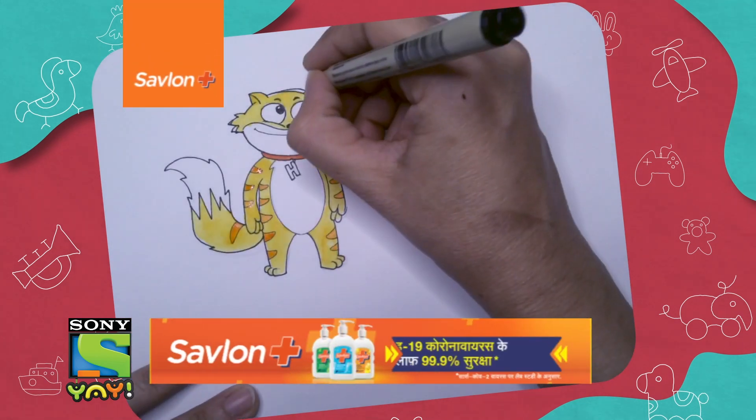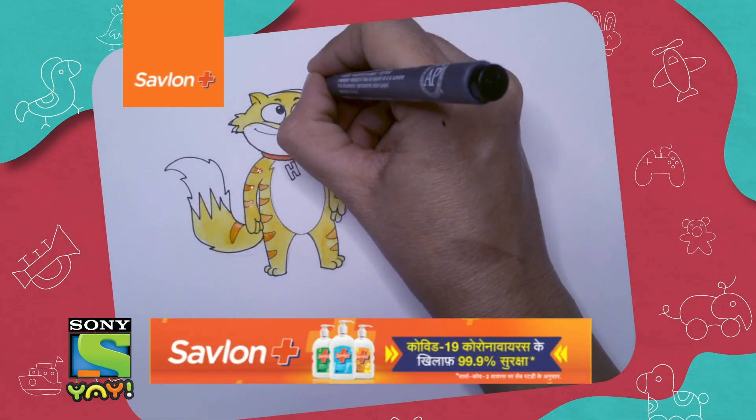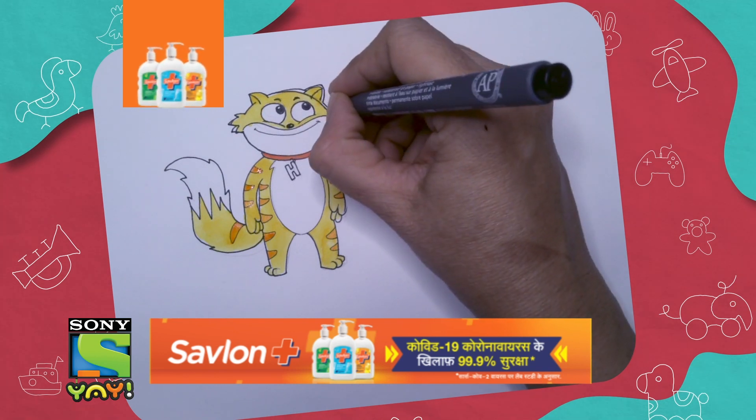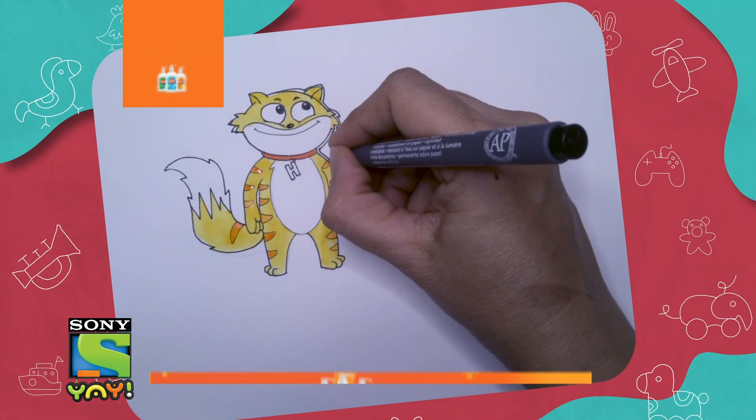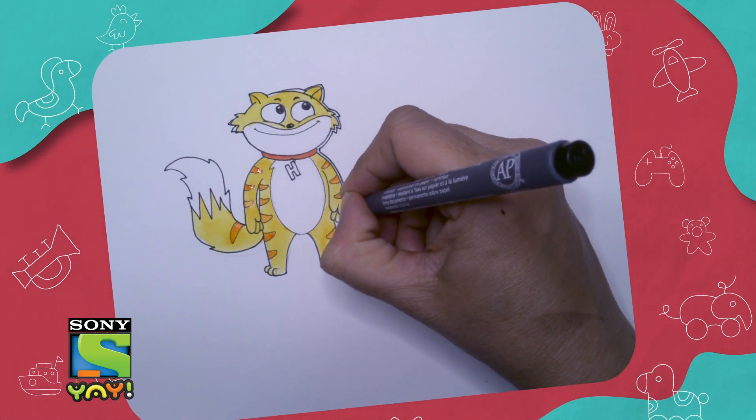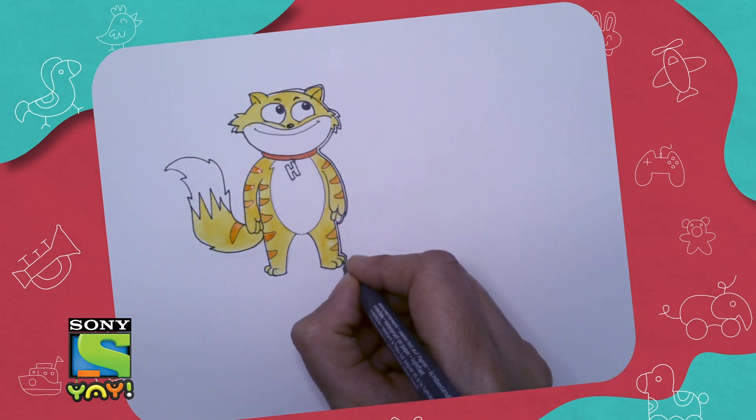Now remember, we are making stickers out of this. These stickers are going to be completely environment friendly — we are not going to use plastic, and if you want you can use a very environment-friendly glue as well.